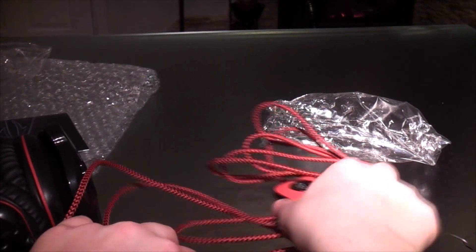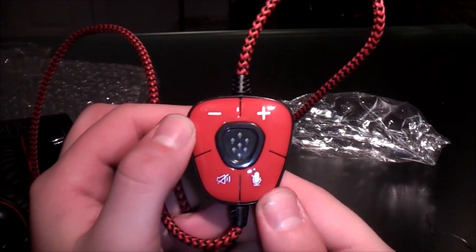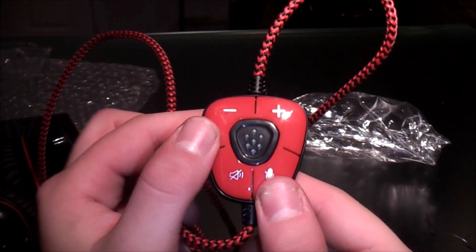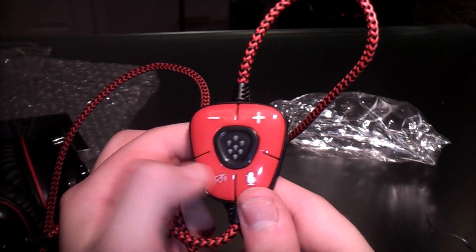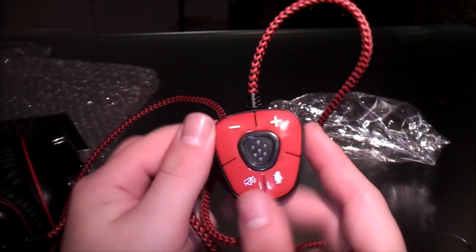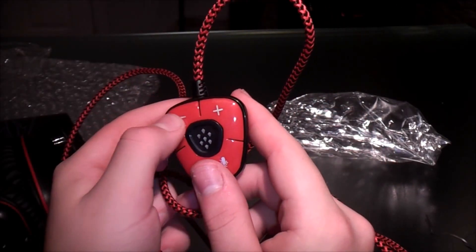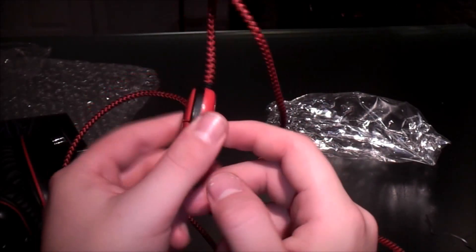Let's look at the little button here. So we have the button — here it is to mute the mic, here it is to turn off the sound, add the volume, and lower the volume, which is a pretty nice feature that they added on.